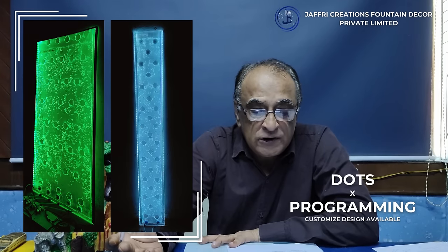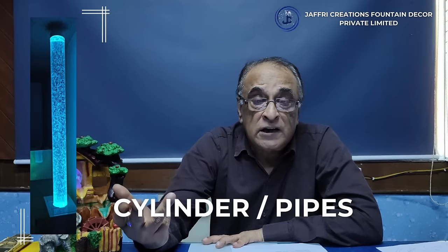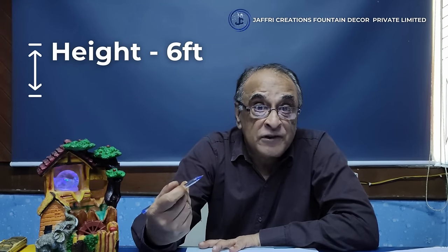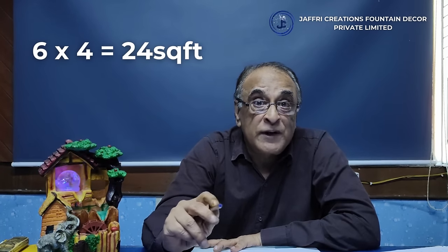Then we have cylindrical pipes and bubble tables, which can be placed in the reception area for display. The size varies — you need to calculate the height: it could be 6 feet, 4 feet, or up to 24 feet.